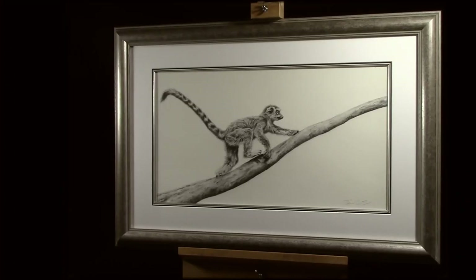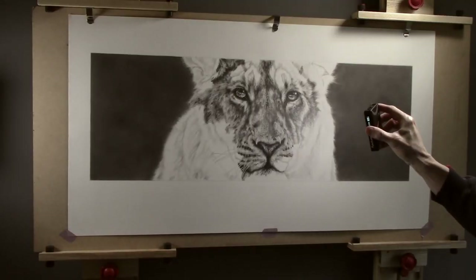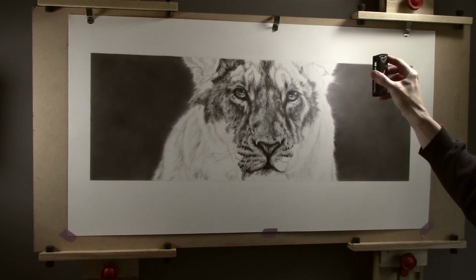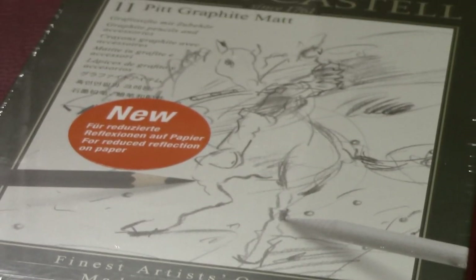Another thing I get asked about is graphite shine. Personally, this doesn't really bother me because when you light the picture correctly once it's finished, you don't really have too much of an issue with it. The reason it shines is because graphite is a crystal, and as light hits it, it can reflect back — if you put a light directly at it, it can act like a mirror. You can diminish this a little by building tone up in layers, but it only diminishes it slightly. I have got some Faber-Castell graphite matte pencils to try, and hopefully I'll get that video out this week.